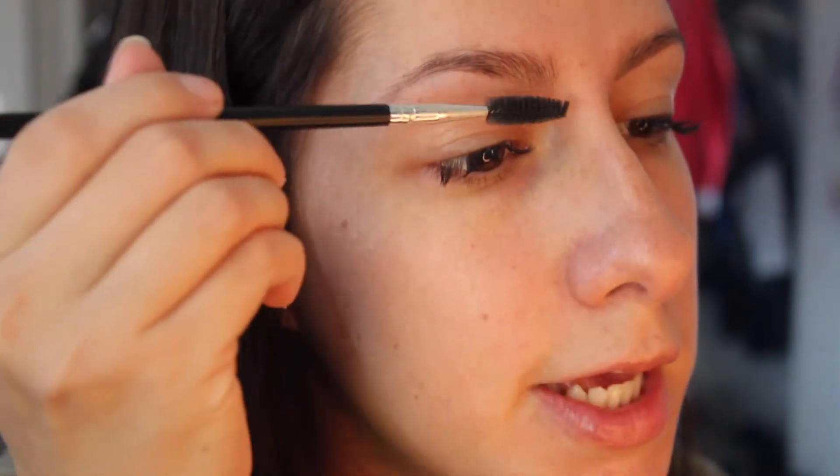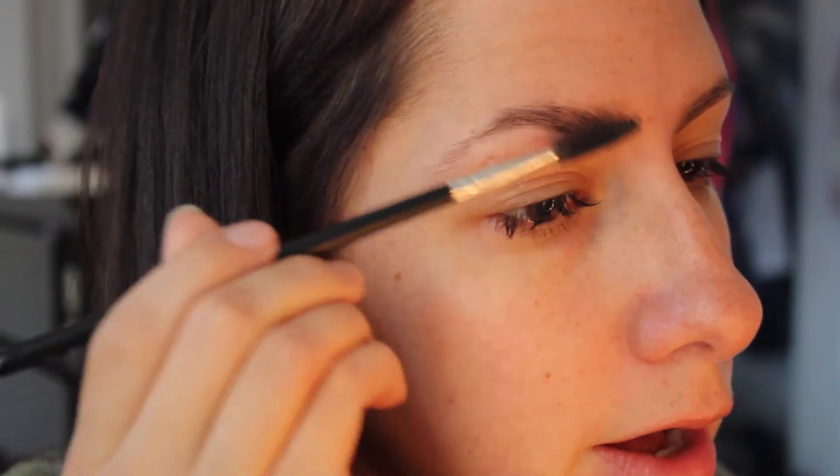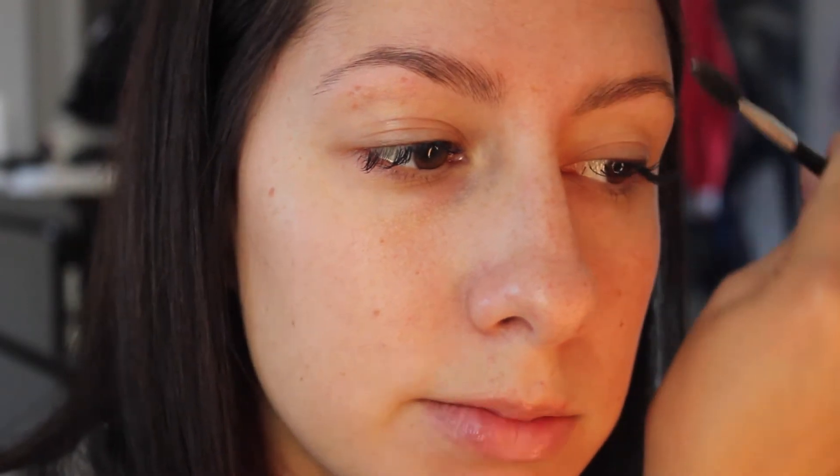The main things that definitely give my brows life would be pomades. The Anastasia Beverly Hills Pomade and the Cabrow by Benefit give my brows life. First thing I always like to do is go in with a spoolie and just brush them out. I don't have super thick brows, but I still like to make sure that they're all going in the same direction.